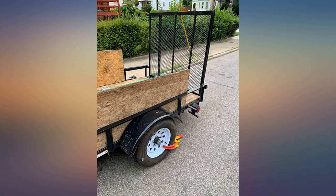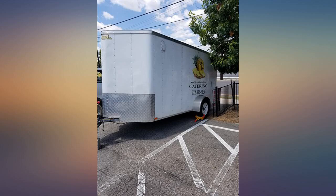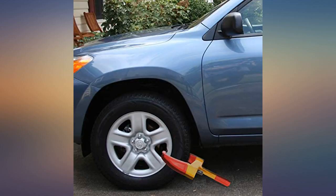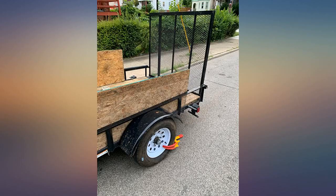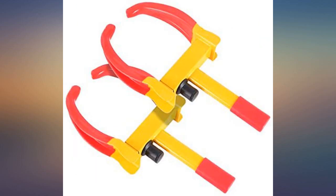Sturdy locks. Easy to use. Even comes with a dust cover to keep debris and water from getting into the lock. Fits around my four wheeler tire as well as my truck and trailer tires. Highly recommend. I bought one for each side of my trailer and have left it for periods of as long as three days with no problems.